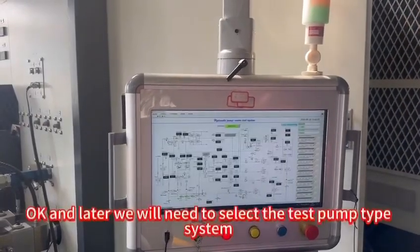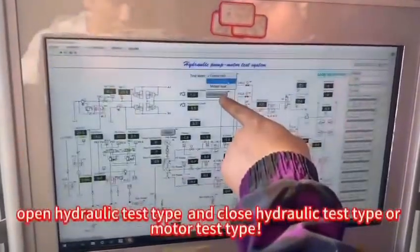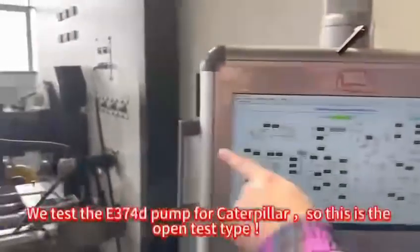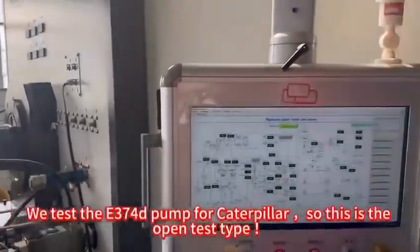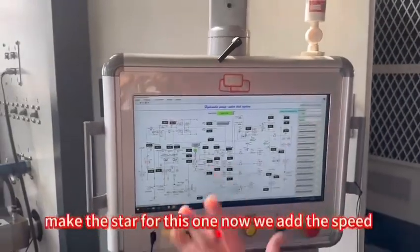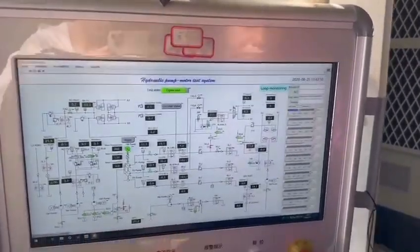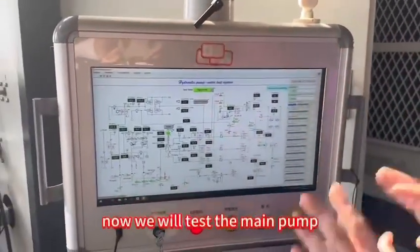Later we will need to test the open test and the closed test, or motor test. This pump is the 3740 for Caterpillar, so this is the open test. Now we will add the start for this one. Now we add the speed — normally for the 900 RPM — now we will test the main pump.